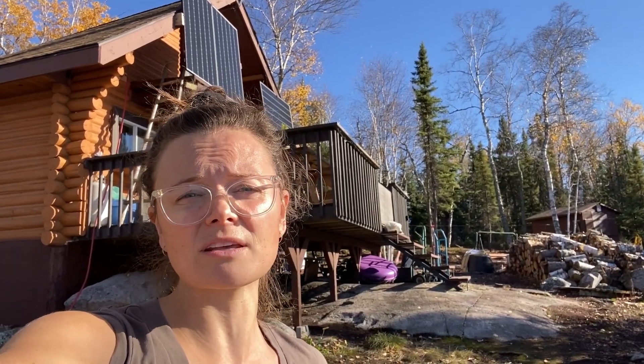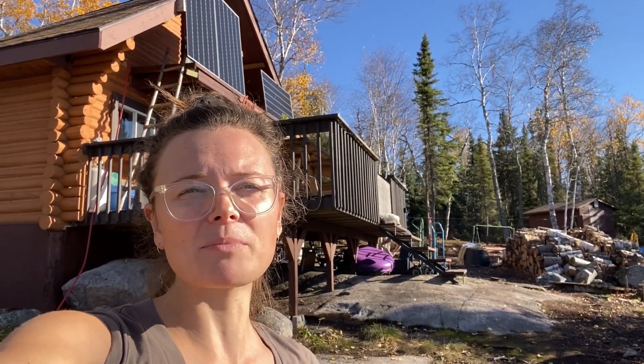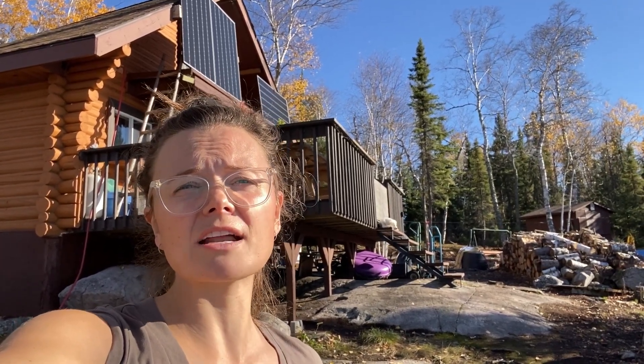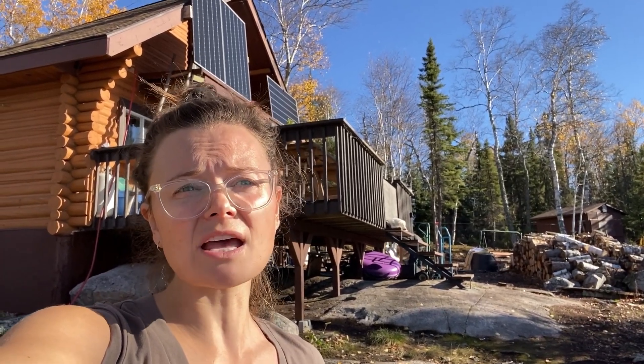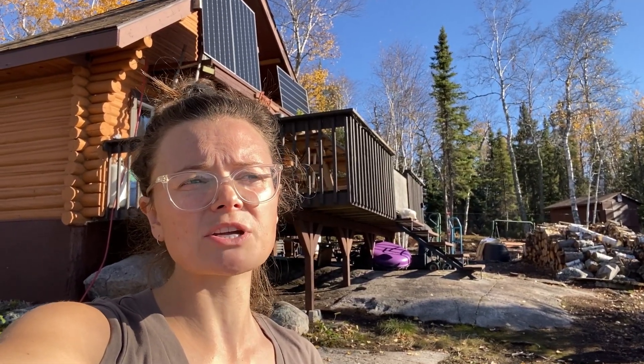We're having to run the generator depending on conditions — like if we're having gloomy days. Last week it was gloomy and cloudy all week and we had to bump up the batteries every two to three days, and the generator would only have to run for about three hours at a 50-amp charge. That's pretty good considering when we moved out here the generator had to run three hours every single day regardless, just to keep the batteries topped up.